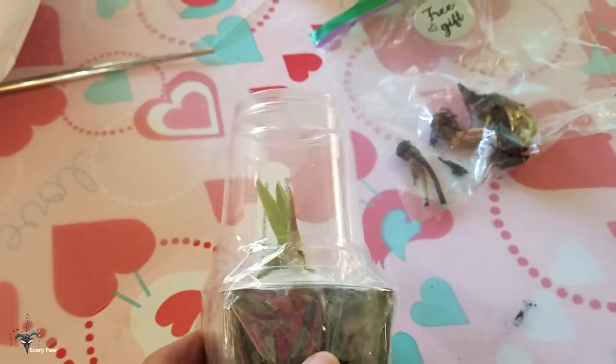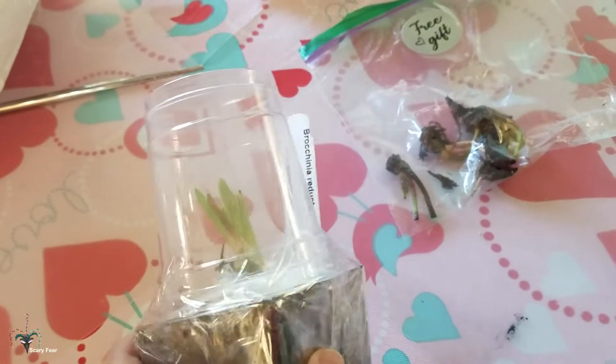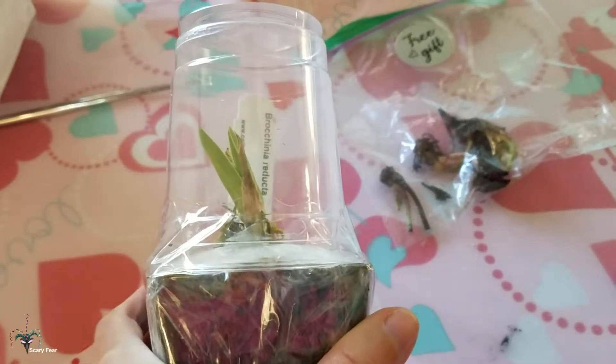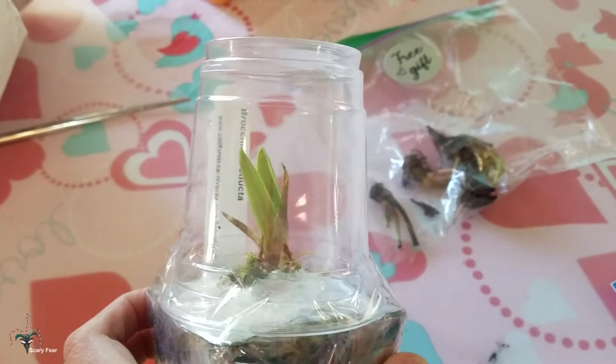What's special about this plant is that this is one of only three carnivorous bromeliads in the world. This one comes from South America. Here's hoping I can take care of this guy — I'm glad it's already potted. I don't have to mix up a potting formula for it like I thought I would.